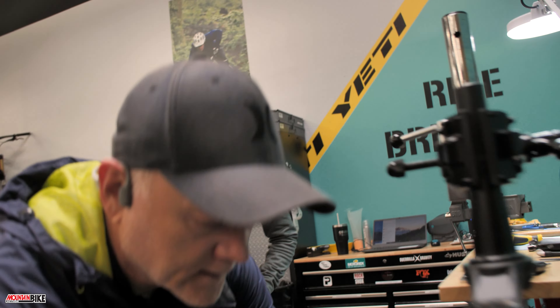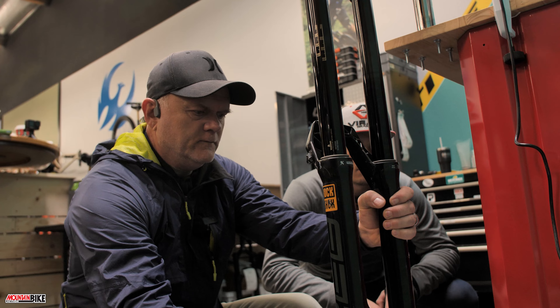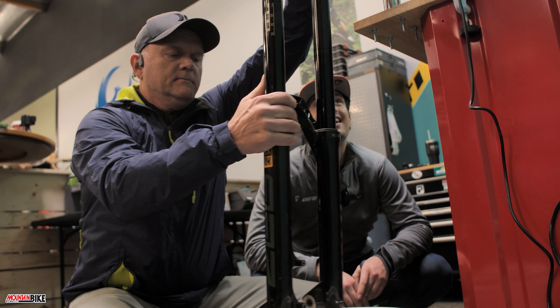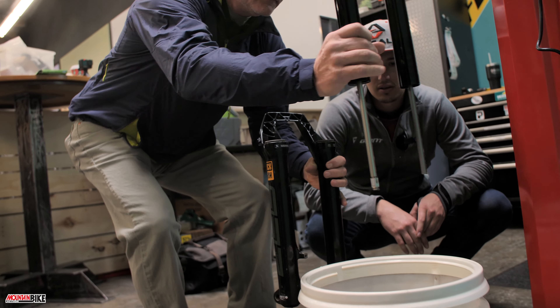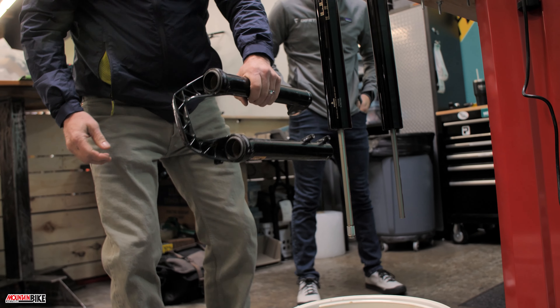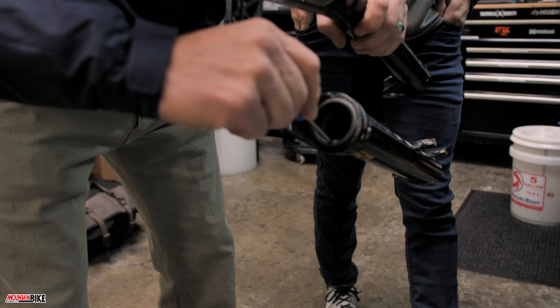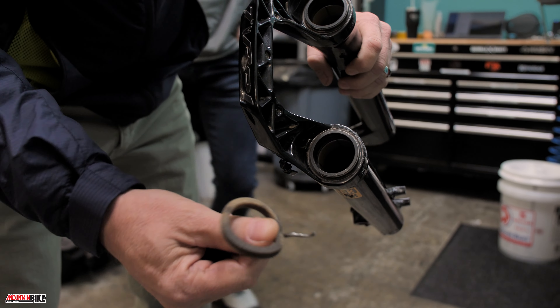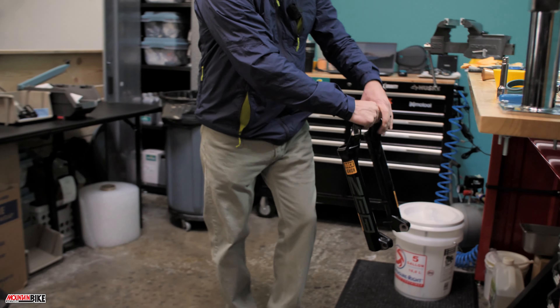Next we're going to drop the lowers entirely off the chassis — we might have to move the fork up a little bit. The oil will drain out, but that's what the catch basin is there for. Then come over here, grab a pick, and pull the foam seal out.